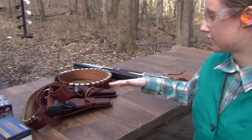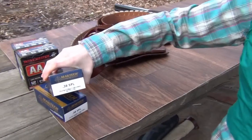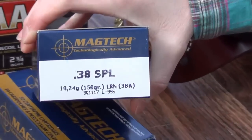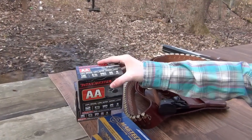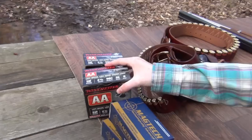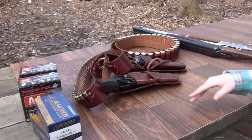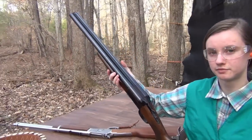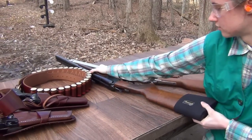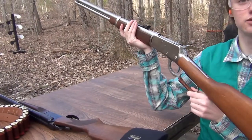We're ready to do cowboy action — we have all the stuff we need: ammo, guns, and leather. We have some Magtech 38 Special at 750 feet per second, some Winchester low recoil, low noise target load 12 gauge at 980 feet per second. We've got some leather, both of our Ruger Vaqueros, a Stoeger 12 gauge double barrel shotgun with double trigger, and a Rossi R-92 lever action with a newly wrapped leather grip.